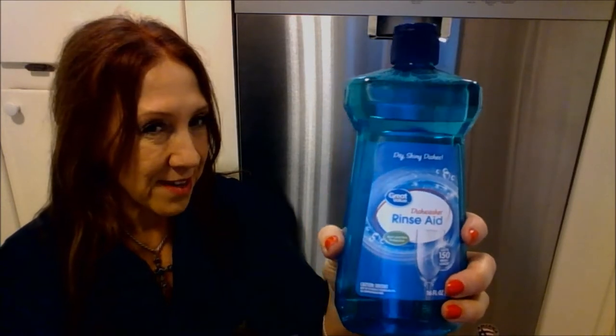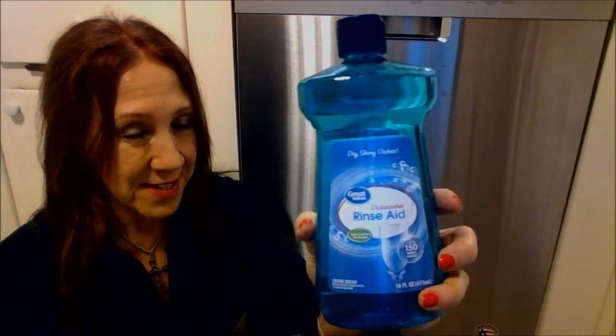The dishwasher works much better if you use a Rinse Aid in it, and I got this Rinse Aid today at Walmart. It was about half the price of a popular, more expensive name brand, and I'm going to try this and see if it works as well as the more expensive brand does.